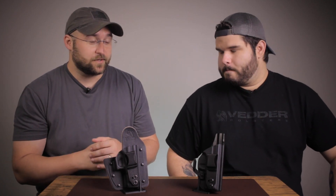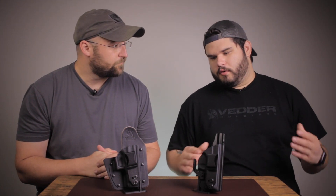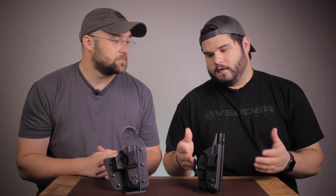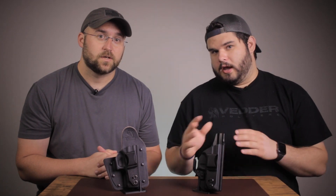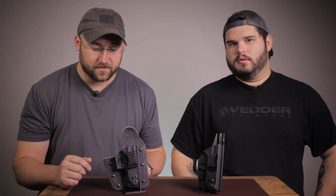I personally prefer the Light Tuck — do you have a preference? I prefer the Light Tuck as well. The Rapid Tuck is definitely a great option you should try if you haven't yet, but it all comes down to personal preference. The reason I stick with the Light Tuck over the Rapid Tuck is because in its current design, the Light Tuck allows me to have a claw. I usually carry bigger guns, so that claw really helps push the butt of my gun closer to my body for better concealment. Whereas the Rapid Tuck in its current design, you can't add a claw to it. But the Rapid Tuck does conceal very well — I've seen people carry pretty big guns and they conceal very well.